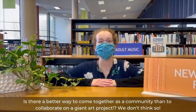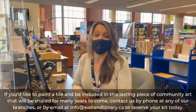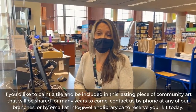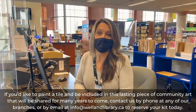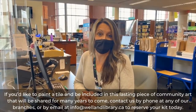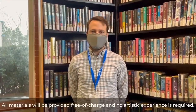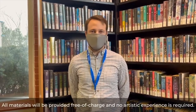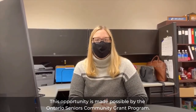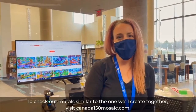Is there a better way to come together as a community than to collaborate on a giant art project? We don't think so. If you'd like to paint a tile and be included in this lasting piece of community art that will be shared for many years to come, contact us by phone at any of our branches or by email at info@wellandlibrary.ca to reserve your kit today. All materials will be provided free of charge and no artistic experience is required. This opportunity has been made possible by the Ontario Seniors Community Grant Program. To check out murals similar to the one we'll create together, visit canada150mosaic.com.